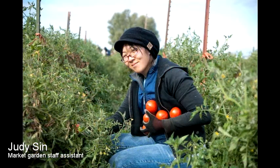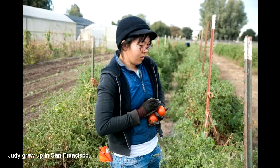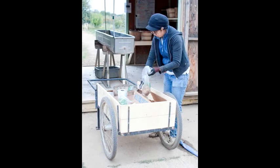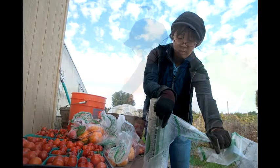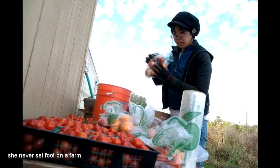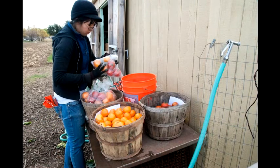My name is Judy Sun, and I currently work at the UC Davis Student Farm. I mostly help manage everything and supervise the volunteers and students. I always knew that I loved food. Everyone said maybe you should do culinary or something, but I knew that I didn't like cooking it. I like actually growing it. So I felt this is what I wanted to do for my life.